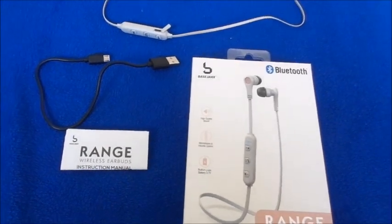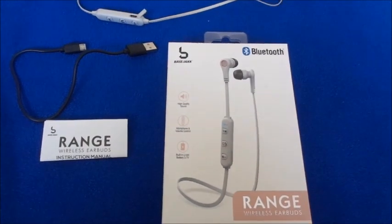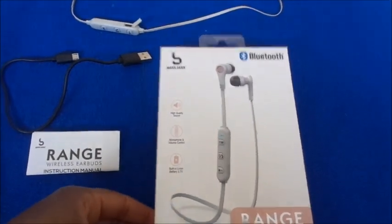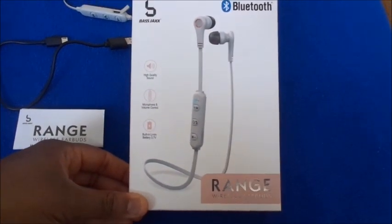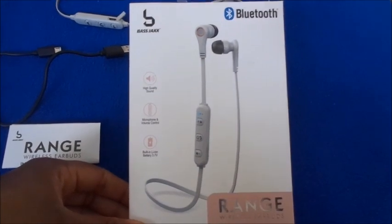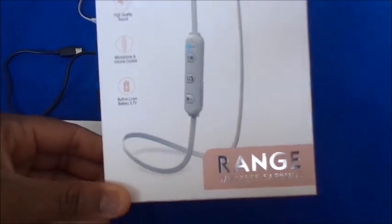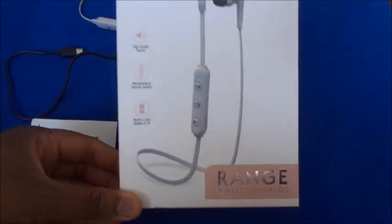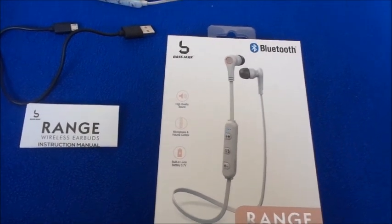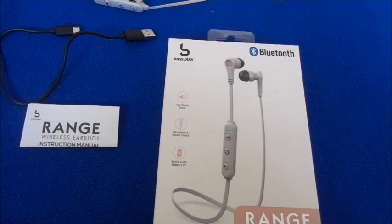Hi guys, welcome back to my channel. Today's video is going to be on a Five Below earphone. I was in Five Below a few weeks ago and I saw they have some new wireless earphones — not really true wireless, but they're still called wireless. This particular brand is called Range, so this was a new brand I haven't tried yet, so I was willing to give it a try.